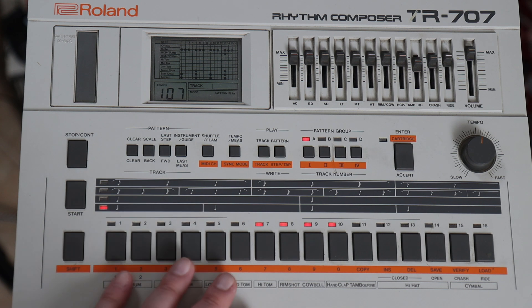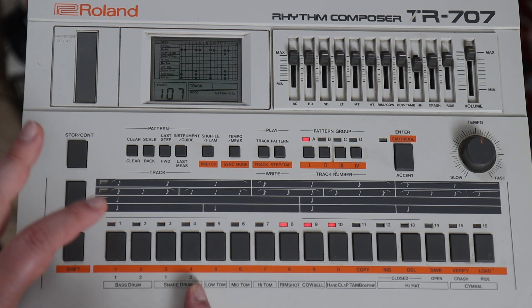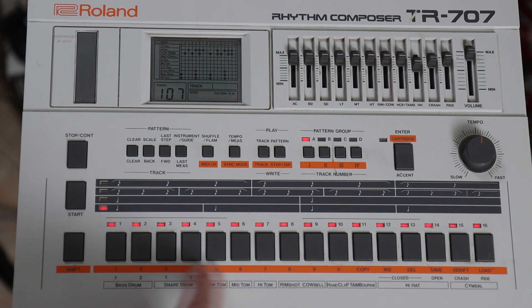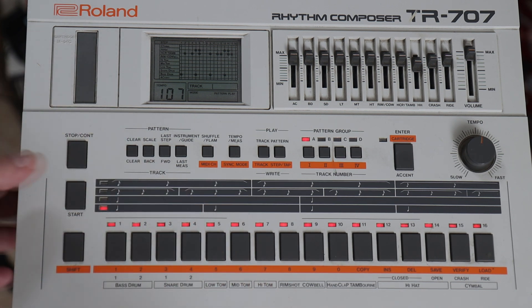You can do even up to 16 patterns. I don't know exactly what I have on this bank, but you can literally press 1, keep it pressed, and press 16 — and it will cycle through all 16 patterns. Let's see what cacophony we get here.